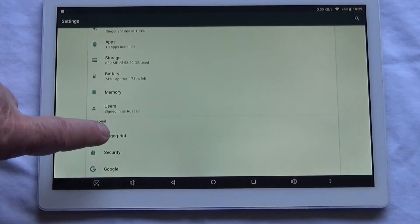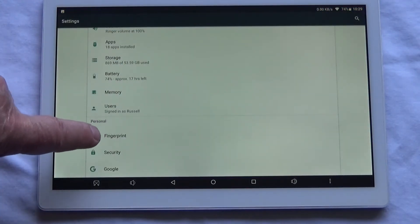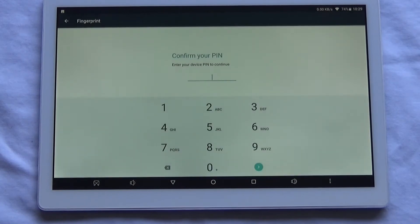To set up the fingerprint reader, go into settings and you'll see an option for fingerprint. When you press on it, it will ask you to enter some form of unlocking code or draw a shape. You must do that initially to open up the fingerprint reader, and then you can start putting your fingerprints on it and using it to unlock the device.